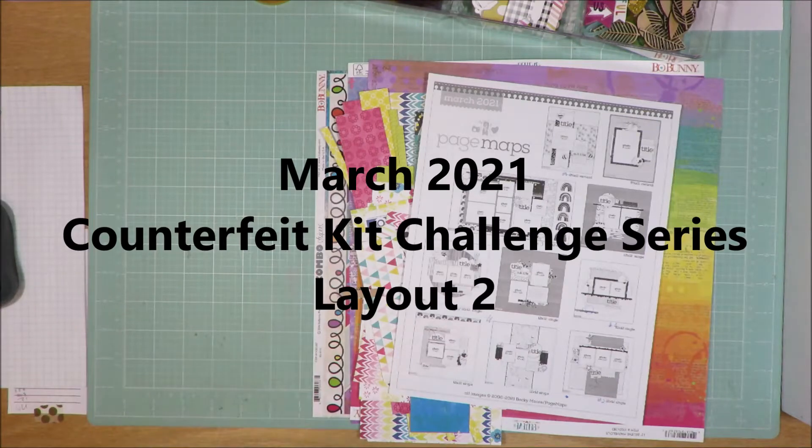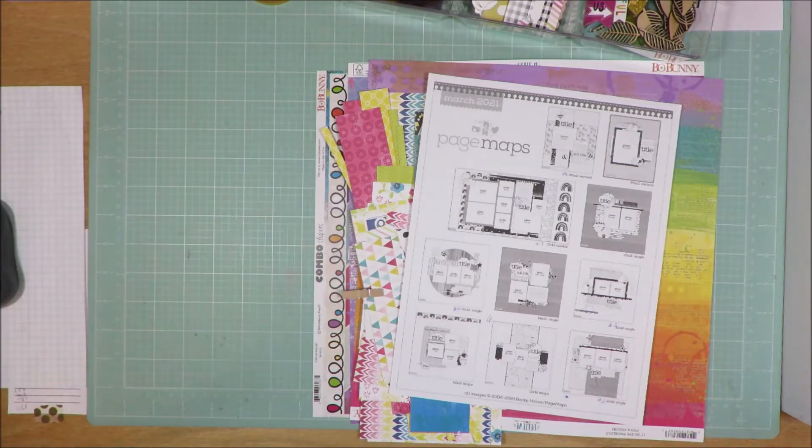Hi friends, it's Julia. Today I'm sharing layout number two for my counterfeit kit challenge series. On the 5th of this month, I showed you my kit — my March 2021 counterfeit kit challenge kit — and now I'm showing you day two of seven that I am creating for my series of seven layouts.